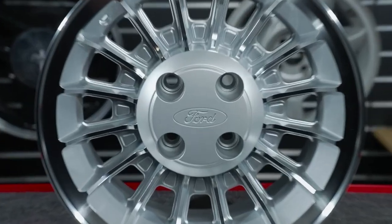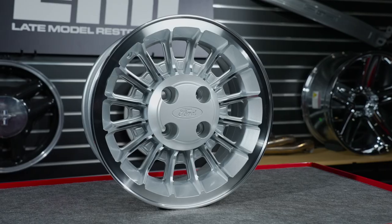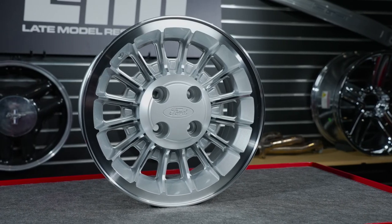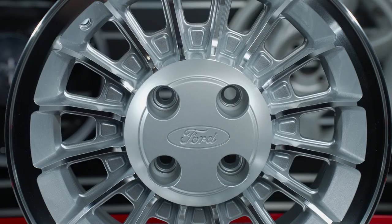As far as the center cap is concerned, it's made by DCR, or Daniel Carpenter Reproductions. It is Ford licensed because it's a replica of the OEM center cap, as you can see by the outer ring and the Ford logo in the middle of the center cap.